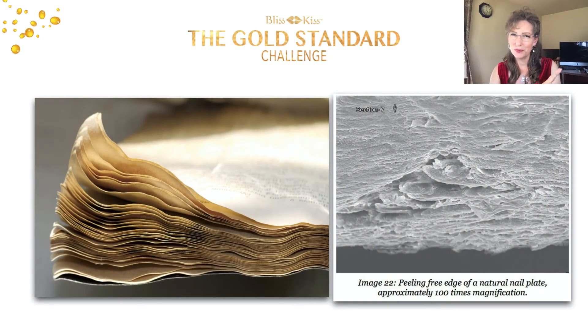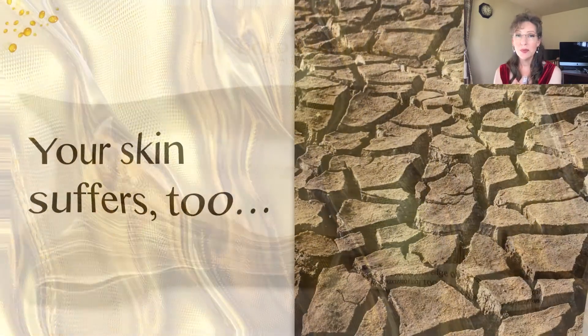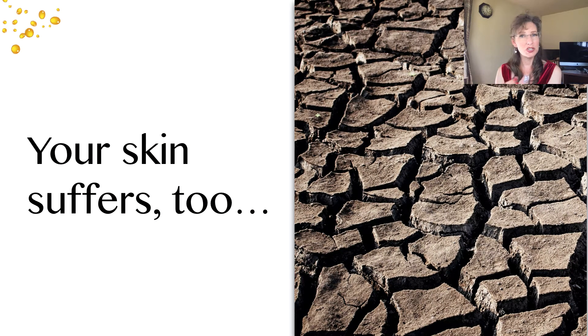Think of your nail layers like the pages in a book. When that book gets wet, no matter how much you try to press them back while it's drying, it just won't work — it's a pure easy path for water to get in. Once they've been wet, dry, wet, dry several times, the nails just get tired of doing that. Your skin suffers too from too much water.